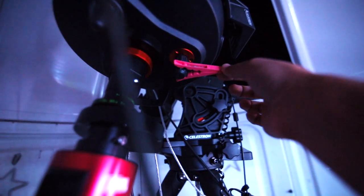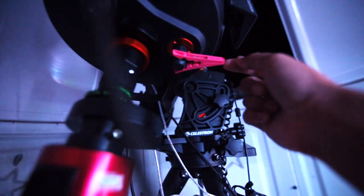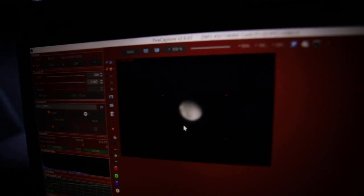Boom! Feather touch control. Now I can just gently nudge this forwards and backwards and get really much finer control than I did before. Cheap! Now let's see how this goes.